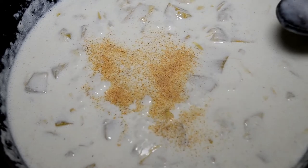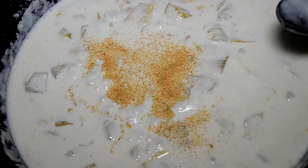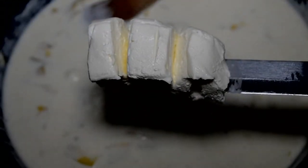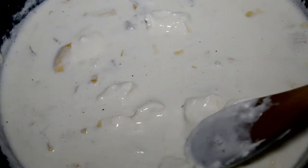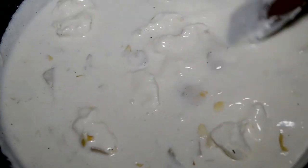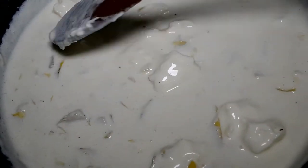Gotta have that onion and garlic powder. Check the link in the description for the full recipe and measurements. And now some softened cream cheese — stir it in there and kind of chop it up so that it melts evenly throughout our alfredo sauce mixture.